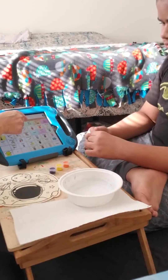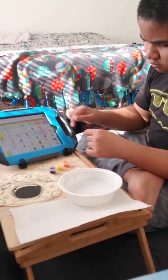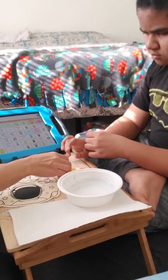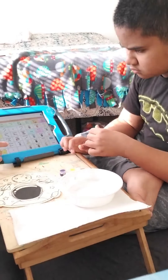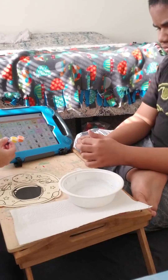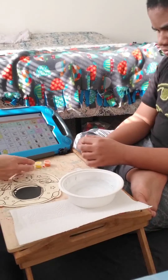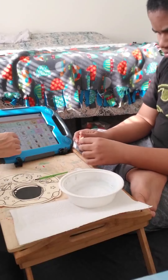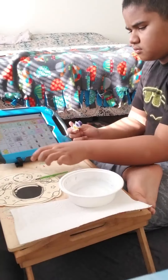We are going to paint. We are going to paint, and the materials that we need — what is this? K-Chef, what is this? Paint. Paint.